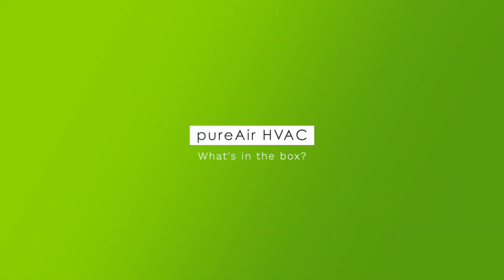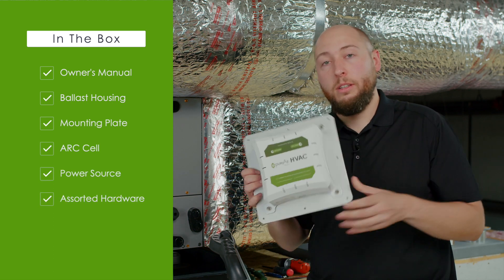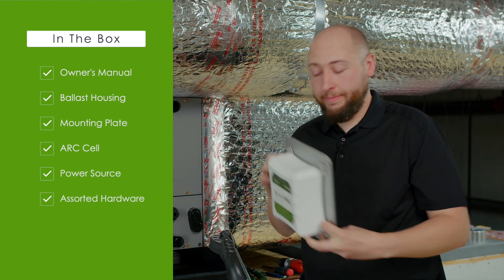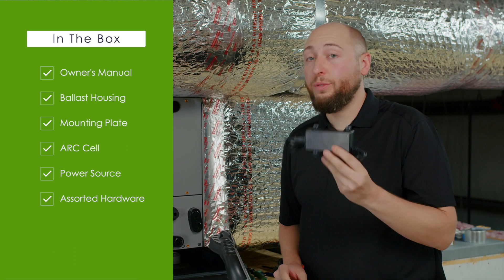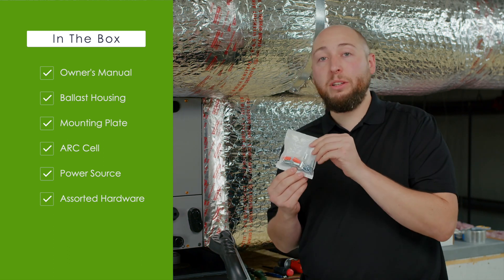All right, let's talk about what's in the box. An owner's manual, the HVAC ballast housing and mounting plate, ARC cell, your form of power, and mounting hardware kit.